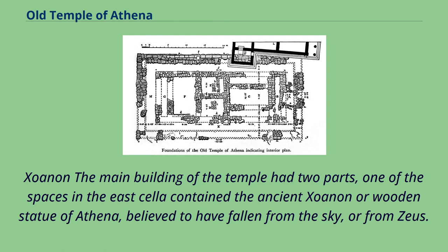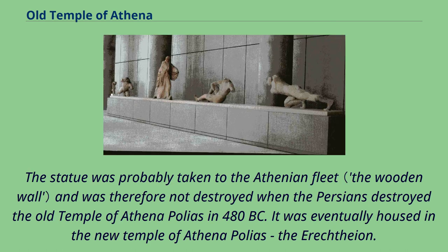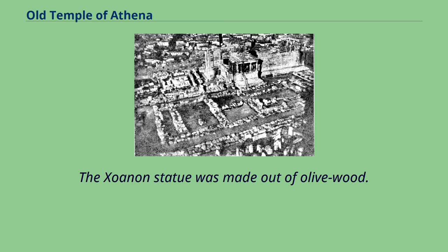The main building of the temple had two parts. One of the spaces in the east cella contained the ancient xoanon, or wooden statue of Athena, believed to have fallen from the sky or from Zeus. The statue was probably taken to the Athenian fleet and was therefore not destroyed when the Persians destroyed the Old Temple of Athena Polias in 480 BC. It was eventually housed in the new temple of Athena Polias, the Erechtheion. The xoanon statue was made out of olive wood.